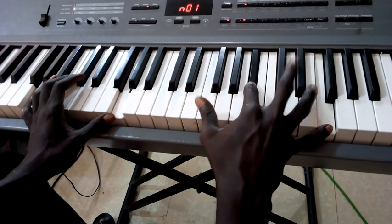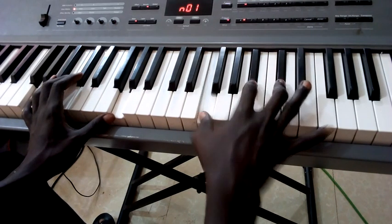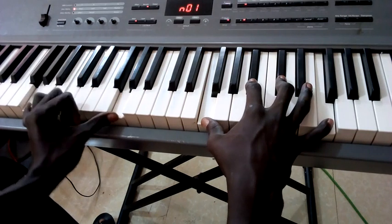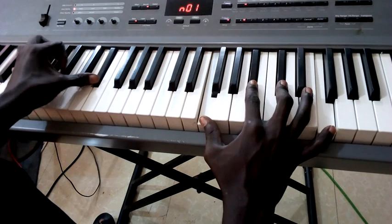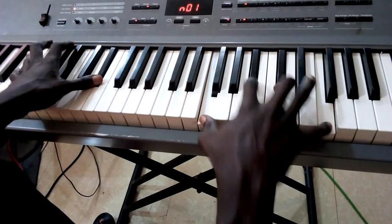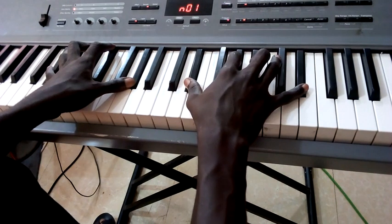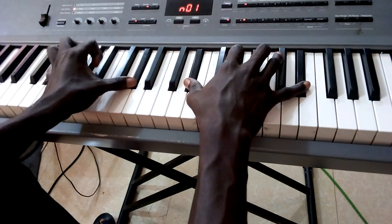That's a B flat minor. B flat minor is B flat, D flat, F. It's just B flat, F, B flat, D flat, F over a G on the bass. Then it repeats — B flat minor over a D sharp bass.